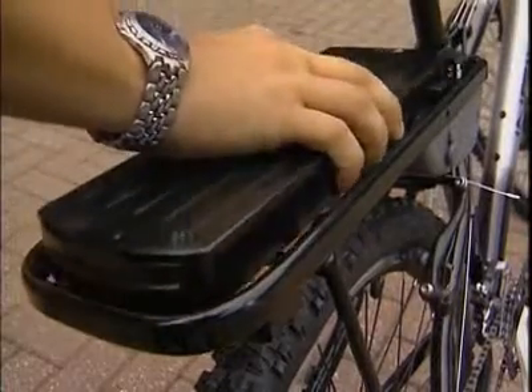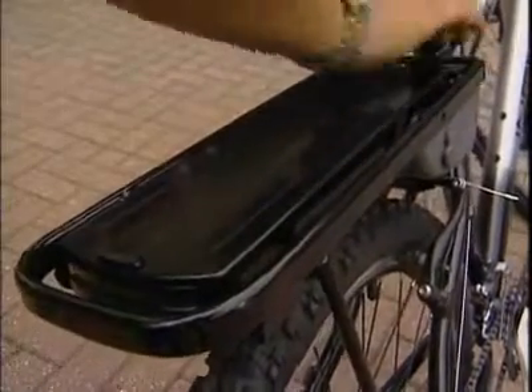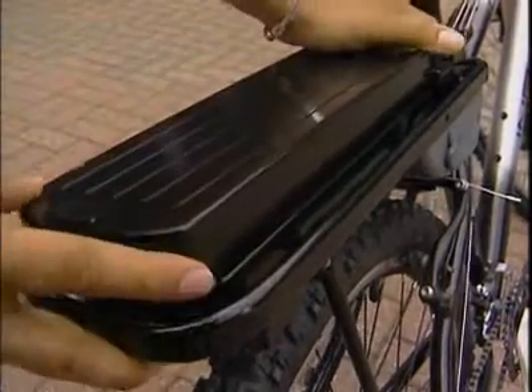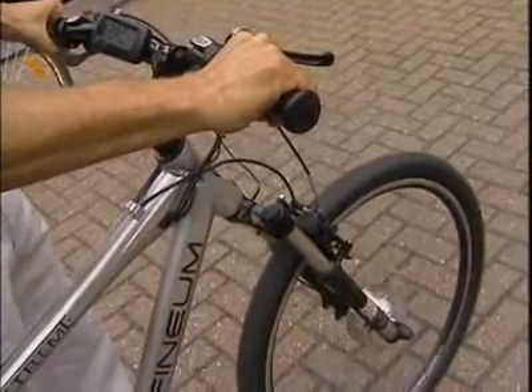The secret of the Infinium is its battery. Each one weighs under two kilograms and slots into a special rack that also doubles as a carrier. One pack lasts about 25 miles, but the batteries can be stacked, adding a further 25 miles range for every battery added.